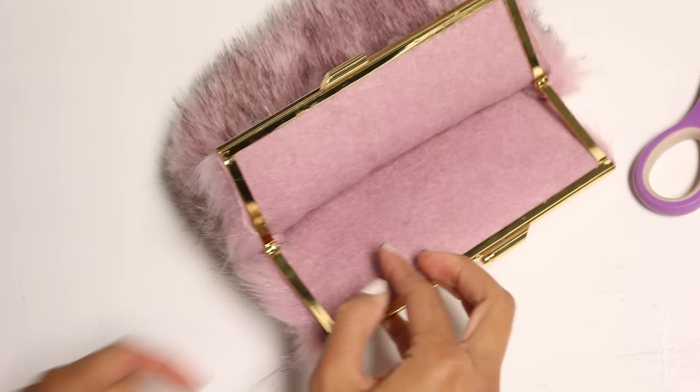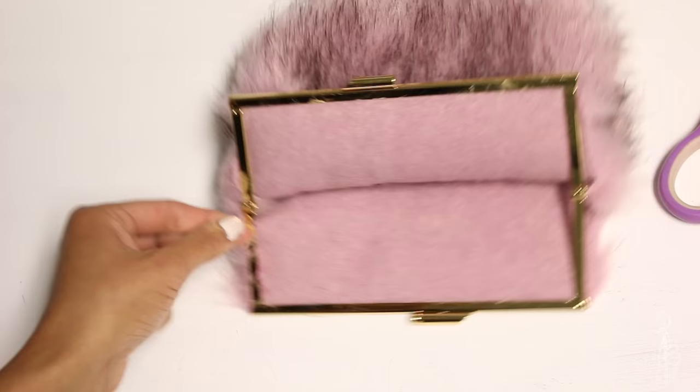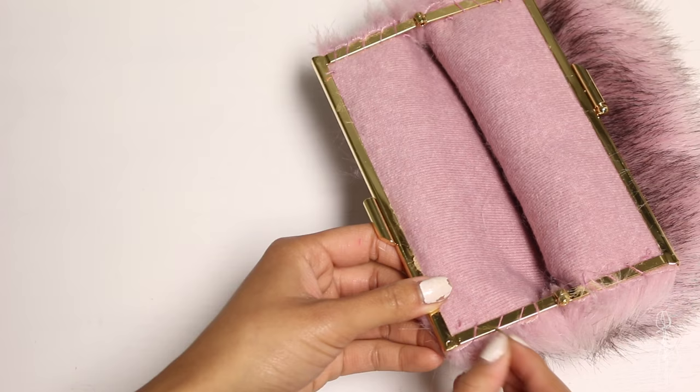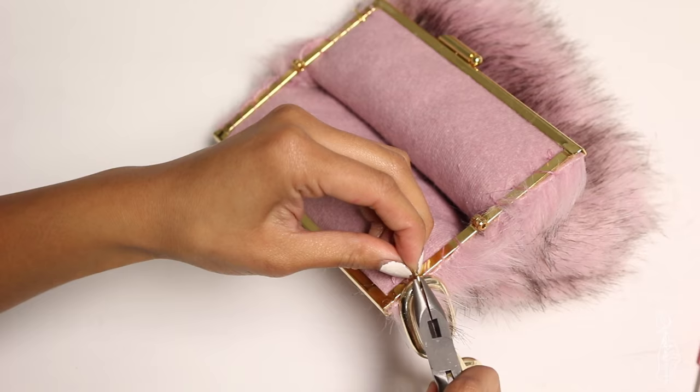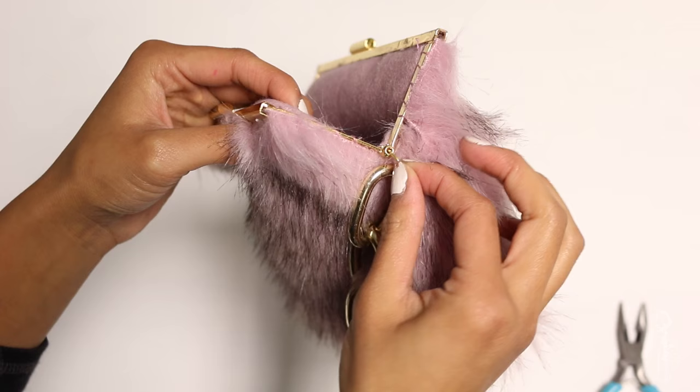You can totally stop here, or do a little extra credit and add the gold chain. To add the chain, open up the jump ring and loop it around the handle or wherever you want. Attach the gold chain before closing up the ring. I changed my mind and moved the ring to the hinge because it wasn't closing properly.